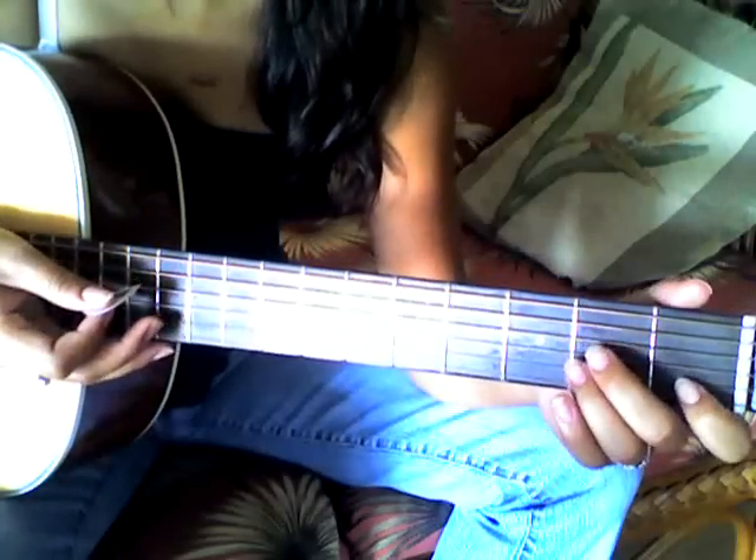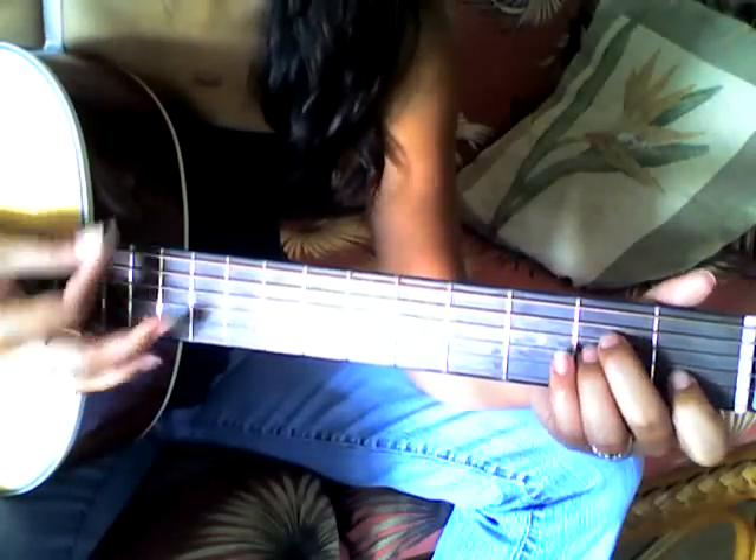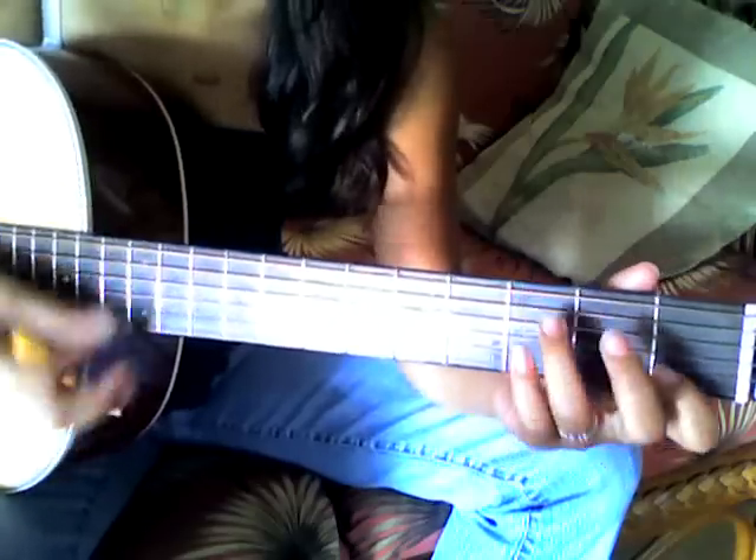And then the third part, you play it — you add a little bit more. So it's A, G, F, G, and you go back to C.